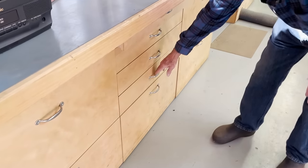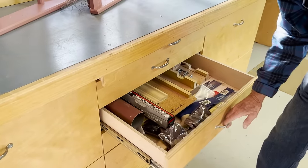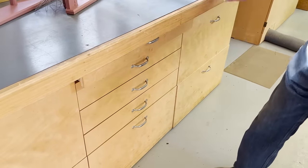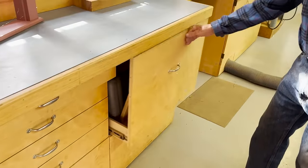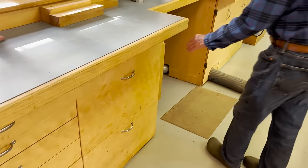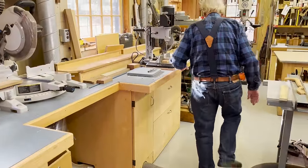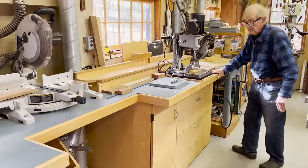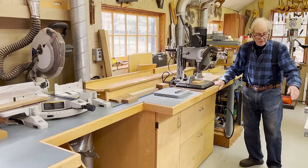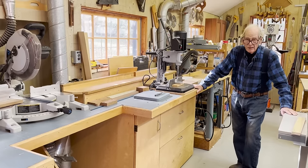Extremely useful tool storage all the way along here — we have any number of places to store those tools. The miter bench and storage is an indispensable tool and a great way to store the materials needed for a quality job. I hope you'll build one.